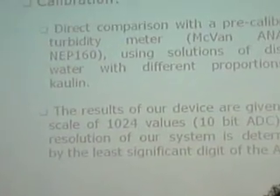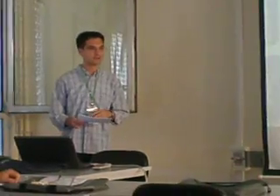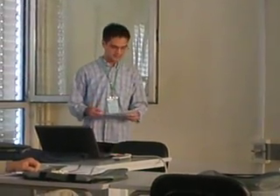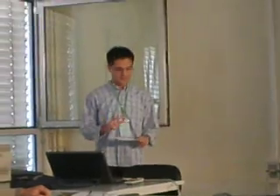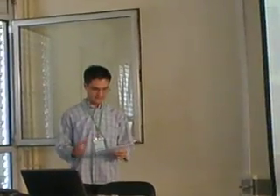Calibration tests were carried out with a solution made from distilled water and different amounts of kaolin. To avoid sedimentation of the kaolin, the solution was placed in a centrifuge. The solution was measured with a reference calibrated turbidimeter and with our device. The results of our device are given on a scale of 1024 values using 10 bits of resolution. On-site calibration of the device will be held at the beginning of the field campaign in Madera, in October.